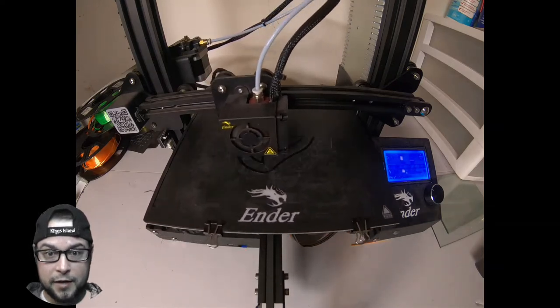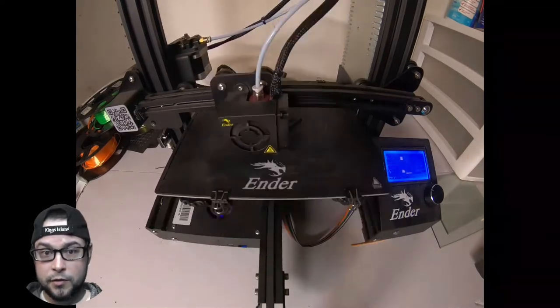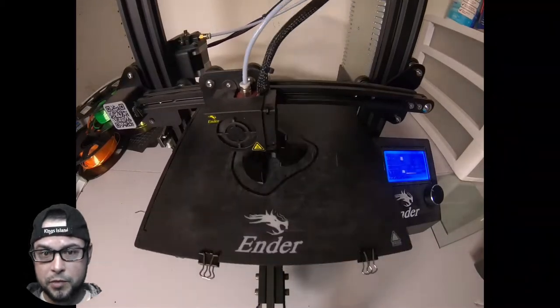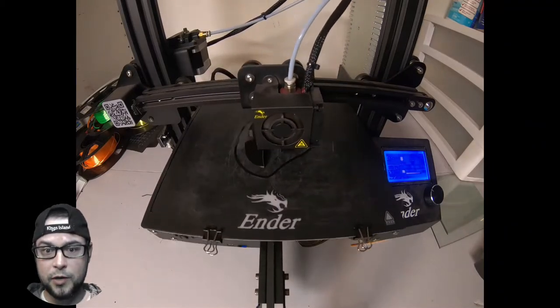Printing this on a Creality Ender 3. I've had this printer for a couple of years now and it's a really good printer — I've had a couple of minor little issues but nothing major. Level your bed if you're having problems; look into different ways of leveling your bed because that's probably your issue.